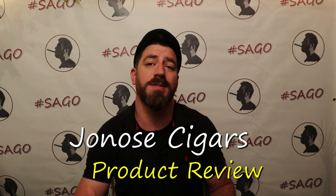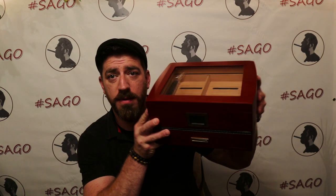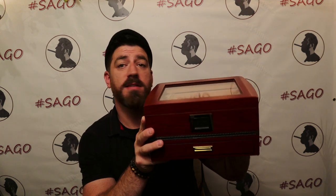Hey guys, Joe with Jonah Cigars here to do a quick product review. Someone just sent me another desktop humidor — this is a very beautiful cherry wood desktop humidor. It's got a lot of nice features and I'd like to go over them with you real quick, so you can see if this might be a possibility for you or a loved one wanting a desktop humidor of this size.